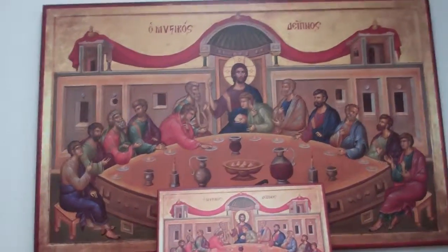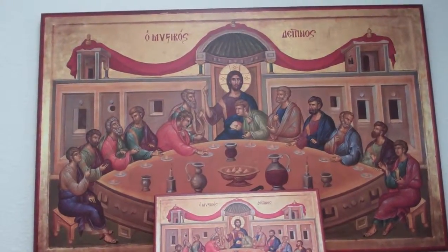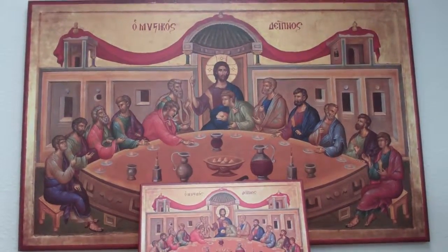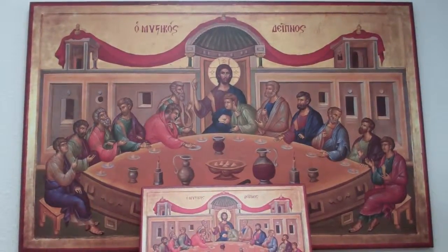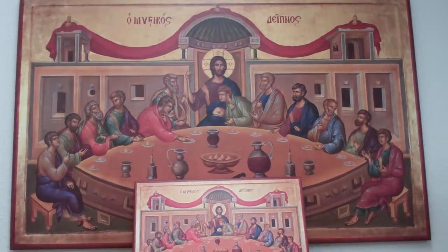The Mystic Supper measures 35 inches by 22 inches. Christ sits above his 12 apostles at his Mystic Supper, wherein he distributes the First Communion. The table at the Mystic Supper of Communion and in the life of the church is round to show that there is room for everyone.